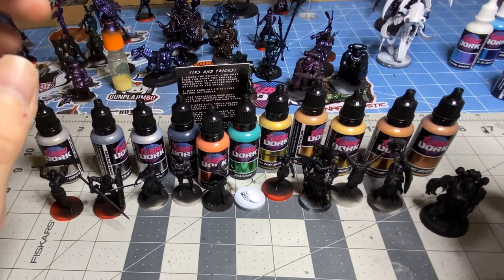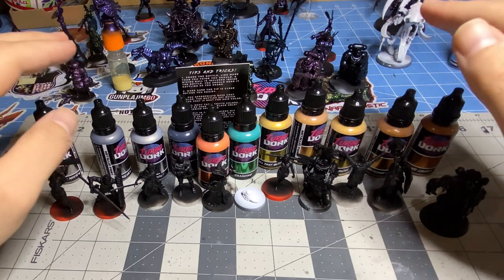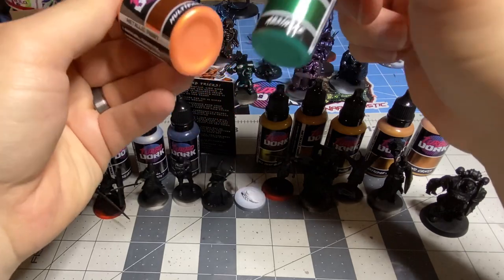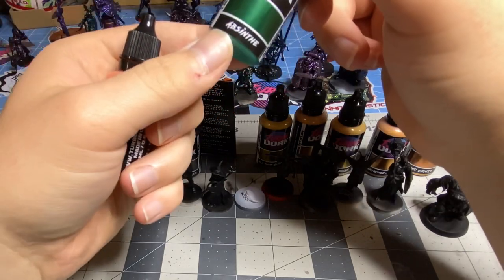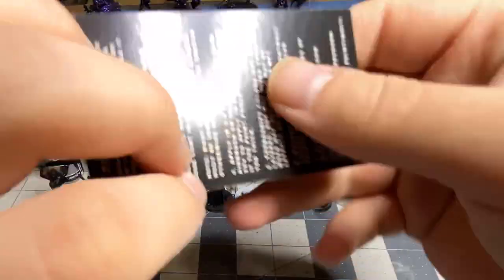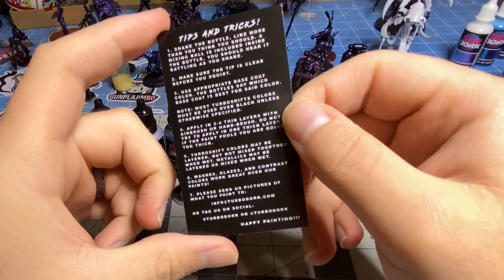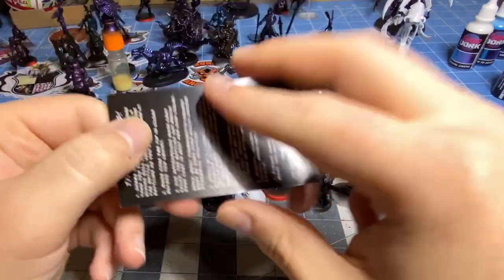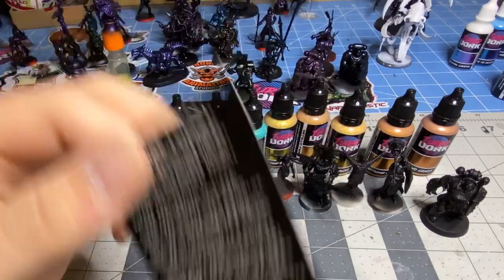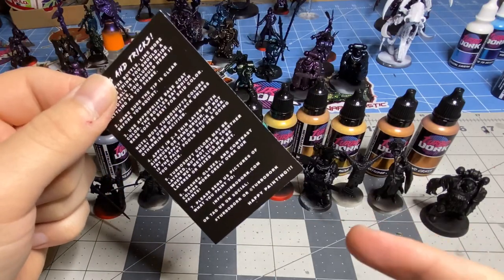Hey guys, Tom here and this is Not So Average Builder. I was graciously sent by Turbo Dork their True Metallics line, plus a couple of extras I asked for — because Multi-Pass is a cool name and a cool color, and who doesn't love Absinthe? They also sent me this cool little cheat sheet on how to use Turbo Dork paints. Most of the time when you place an order with them you get this little cheat sheet — hold on to it, it's a lifesaver. Kudos to them for sending those out.